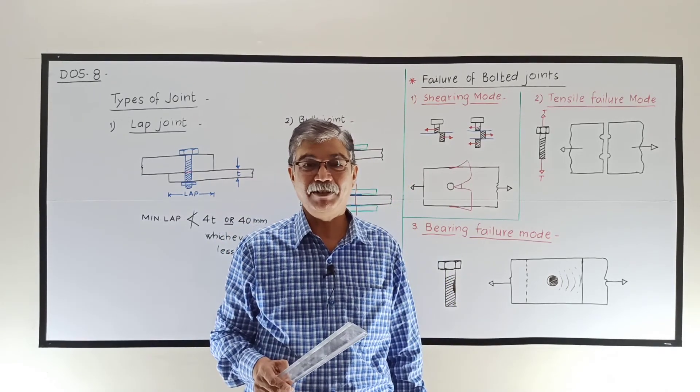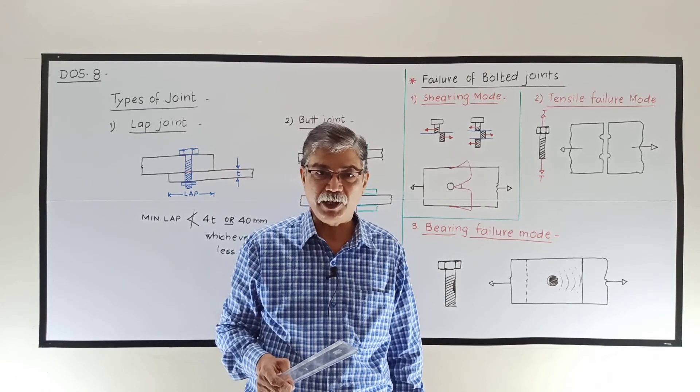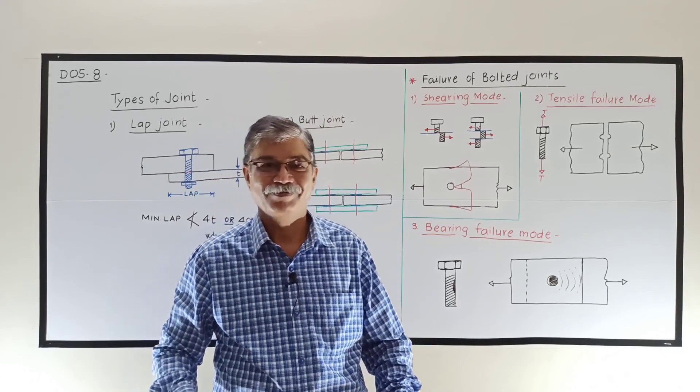In the next lecture we will see some important terms and specifications for bolted joints. Thank you.